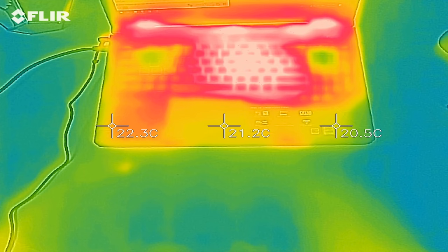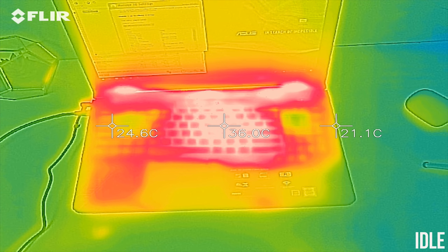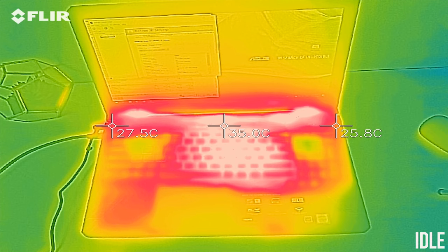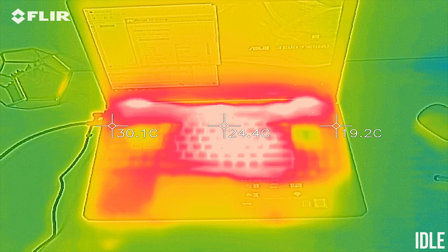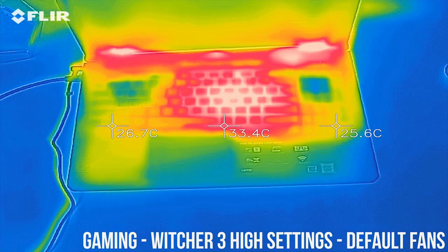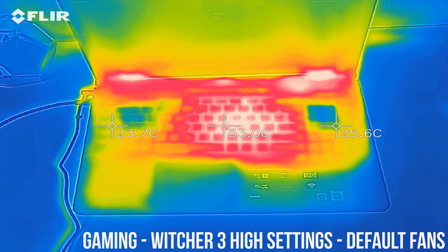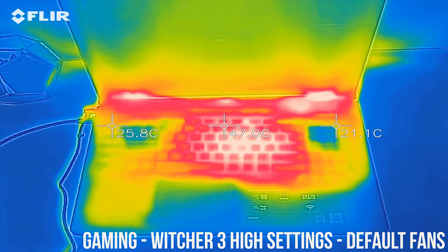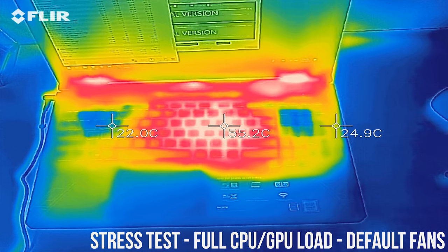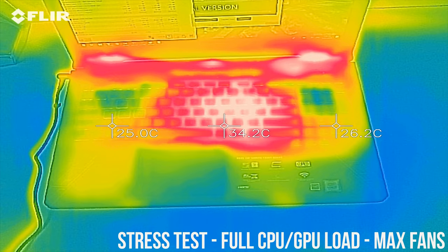As for the external temperatures of the laptop where you'll actually be putting your hands, at idle the body is sitting in the high 30s — still cool but warmer than I expected. While gaming the center of the keyboard rises up to around 50 degrees and it was fairly warm to the touch, but interestingly the sides including the WASD keys were quite a lot cooler in comparison. With the CPU and GPU stress test and stock fans the center is still in the low 50s, and drops down into the high 40s with the fans maxed out.